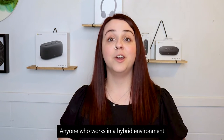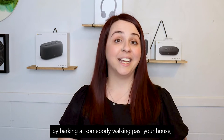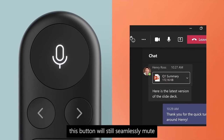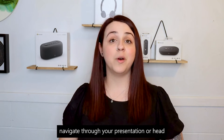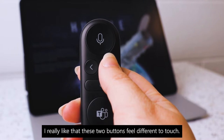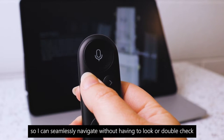First up, the mute button. Anyone who works in a hybrid environment knows how important it is to quickly mute or unmute yourself — whether you just need a second to clear your throat, or your dog is stealing the show by barking at someone walking past. Even if Teams isn't the only thing open on your laptop, this button will still seamlessly mute or unmute you in the call. Next, back and forward buttons to easily navigate through your presentation or head back at question time. I really like that these two buttons feel different to touch — to move forward the button is raised, and to move back it dips in, so you can seamlessly navigate without looking.